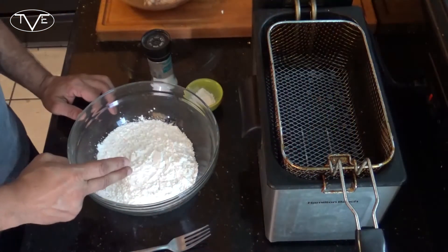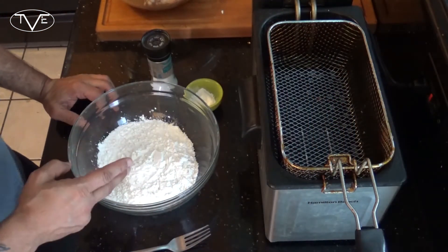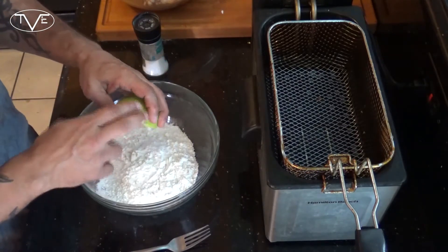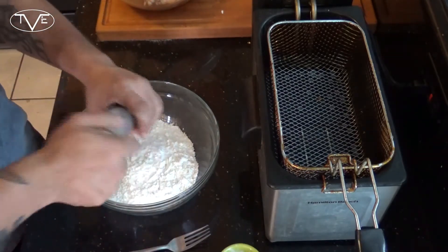Once that chicken's done marinating, we're ready to go ahead and coat and cook it. I've got my oil in a fryer set to 350 degrees. You could do this on your stove top — same thing, you want it at 350 degrees so that chicken fries and cooks in there, not just soaks up the oil. I've got one cup of flour and one cup of cornstarch, and I'm going to add a little bit of baking powder and salt and mix it together.